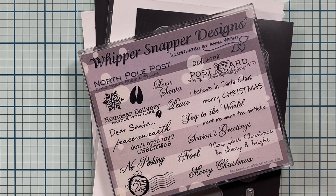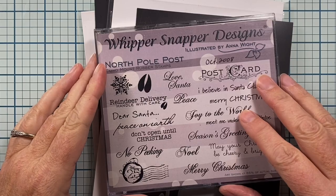Hi everyone, this is Anna and thanks so much for visiting my channel. I put the final touches on some Christmas tags and thought I would share them with you. Let me show you some of the things that I use to create my tags.